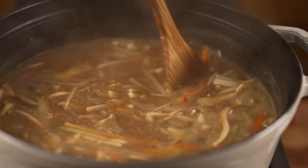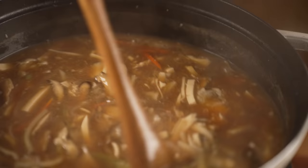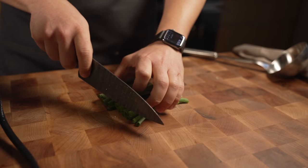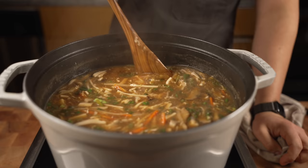Once it's simmering again and seasoned to your liking, make a little vortex — give it a little turny turn — and then drop in your eggs. Keep turning, just like the egg drop soup technique. There we go: hot and sour soup. Once that's all done, chop up some green onions, scallions, or cilantro and put that on top.